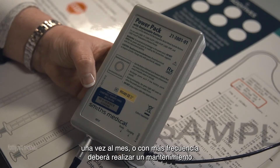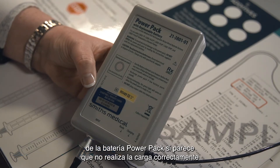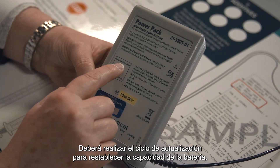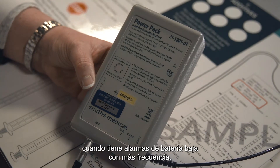Your power pack will require monthly maintenance. Once a month, or more frequently if your power pack is showing signs of not holding a charge, you'll need to use the battery refresh cycle to restore battery capacity. You will know your power pack is not holding a charge when you have more frequent low battery alarms on your pump.